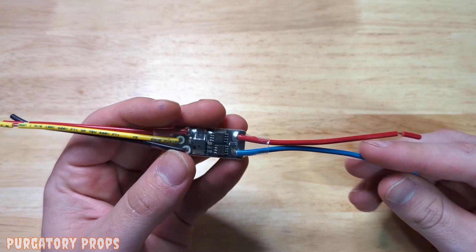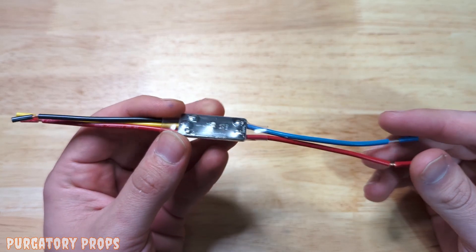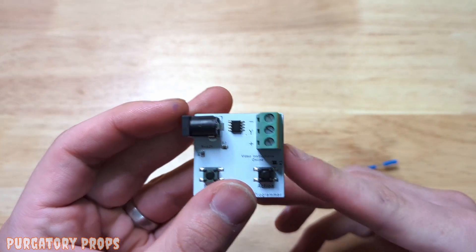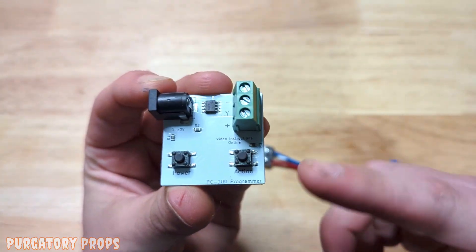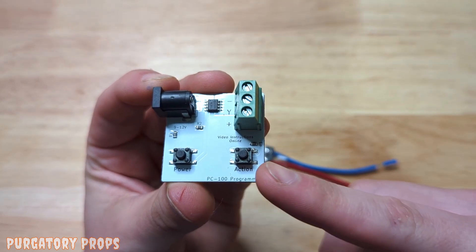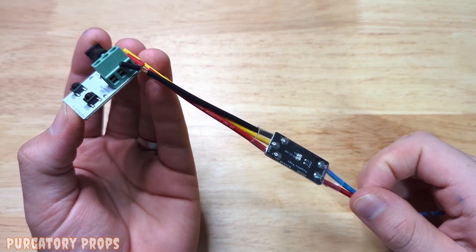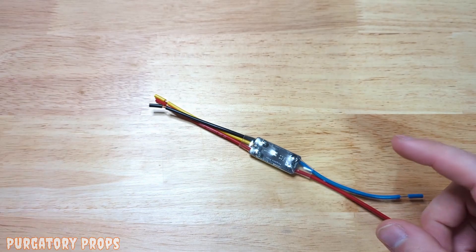It's got a solid state output and can be run on 9 through 12 volts. The controller, since it has no physical buttons, is programmed with an external programmer. This has a button for power and a button for action, and it's just hooked up to the controller with power for programming.